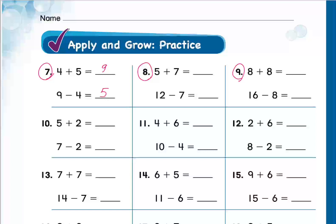Mohamed Al-Habib, question 8: 5 plus 7. The answer is 12. And 12 minus 7 equals 5. Excellent, thank you!